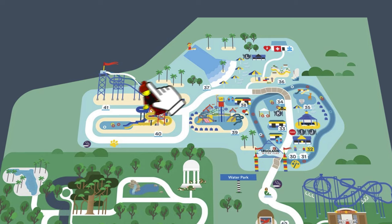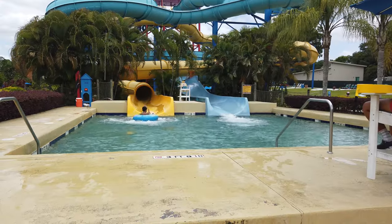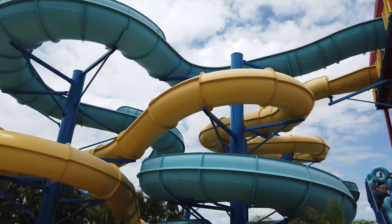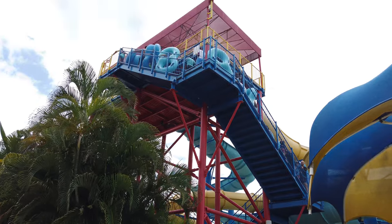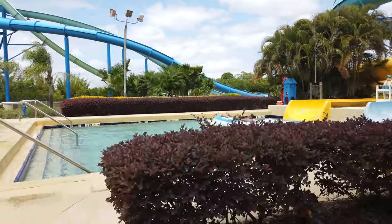If you have bigger kids looking for bigger slides, head over to the Twin Chasers in the back of the park. You can ride tubes down 375 feet of intertwining enclosed water slides before plunging into the water below. You do have to carry the tubes up with you, but it looks well worth it.